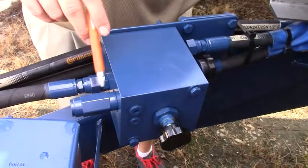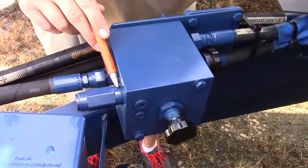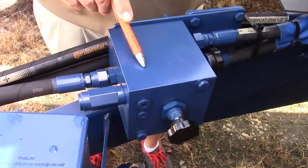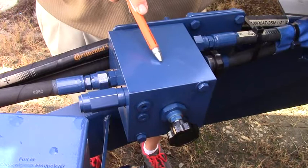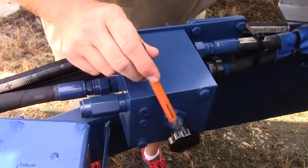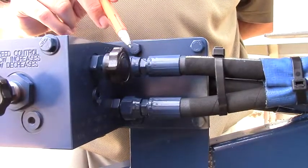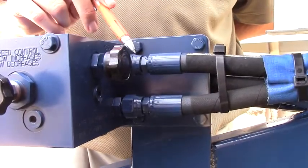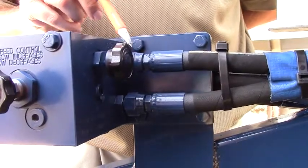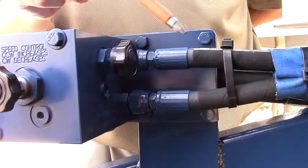This hydraulic valve is multifunction. This is the external pressure relief. It also has a built-in check valve anti-cavitation feature. This is the spinner speed adjustment under load pressure. This knob adjusts the valve between an open and a closed center — all the way screwed in is closed, all the way screwed out is open.